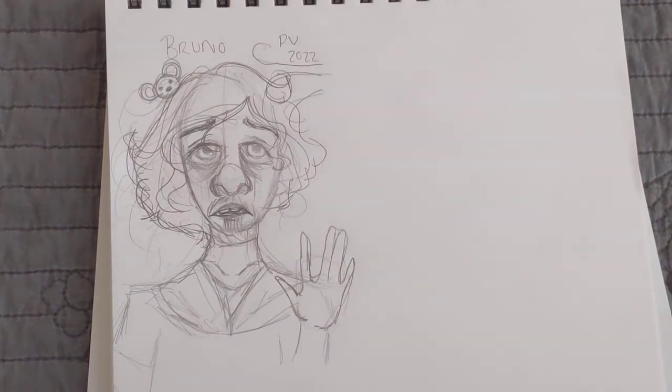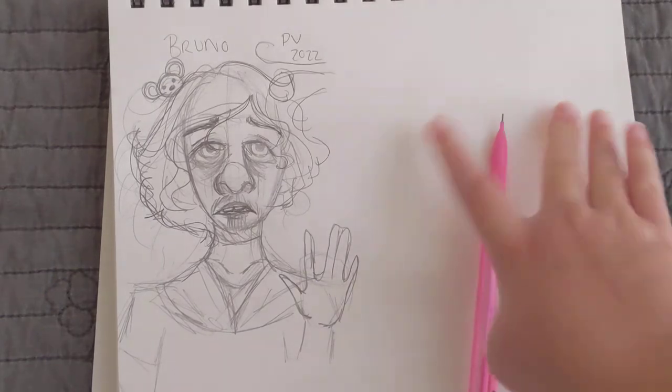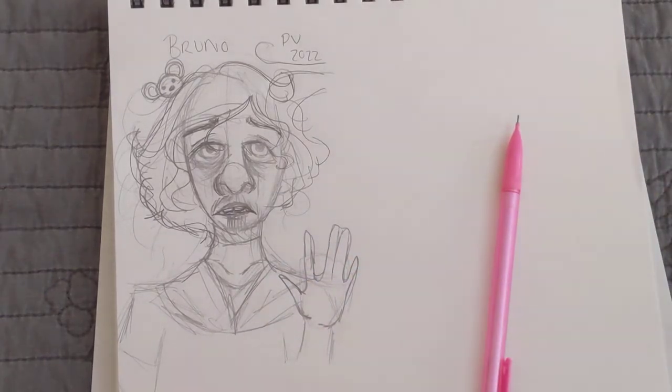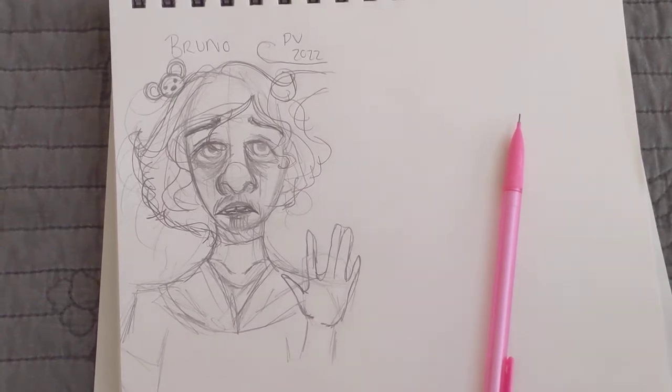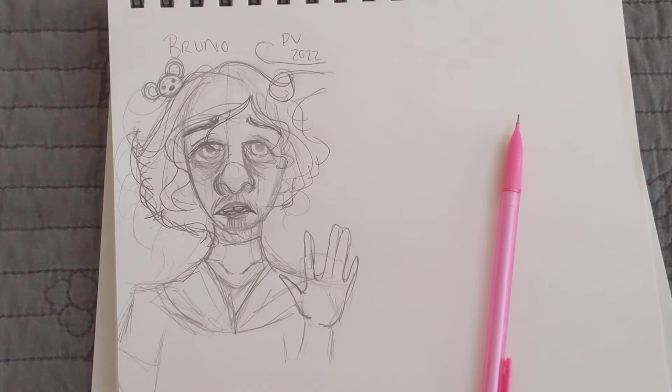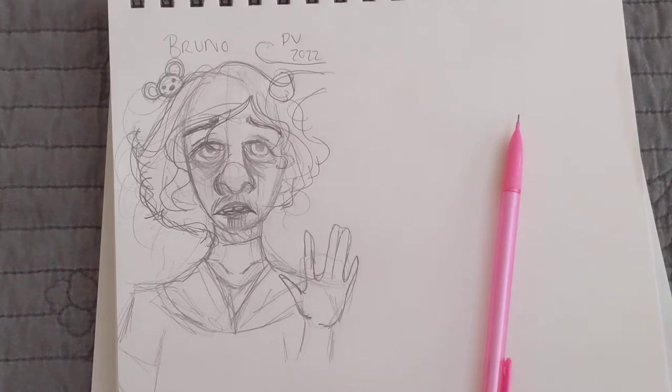Hey guys! It's ParaRebecca and I'm back with another video. In this video I'm going to be doing a drawing tutorial of how to draw Bruno from the Disney movie Encanto. He's definitely one of the fan favorite characters and he's one of my favorites as well.